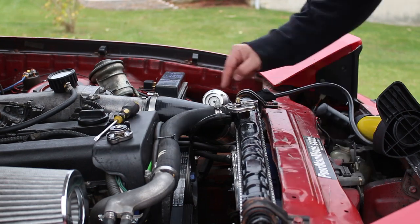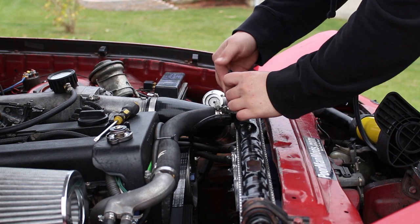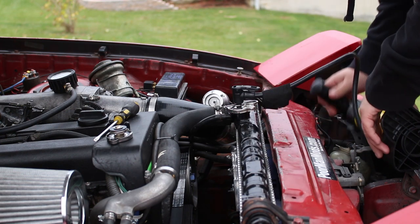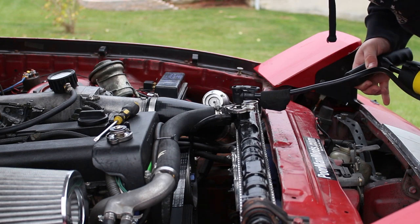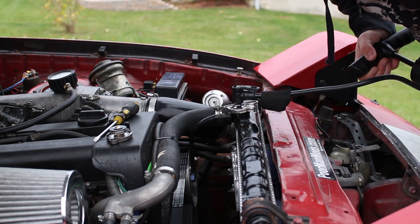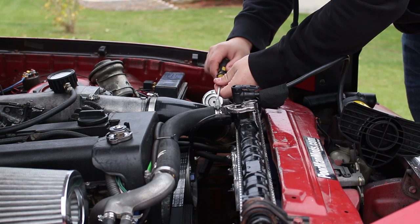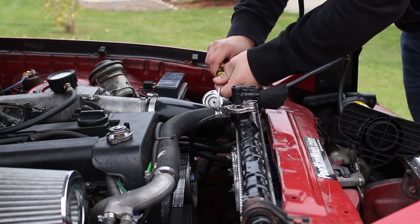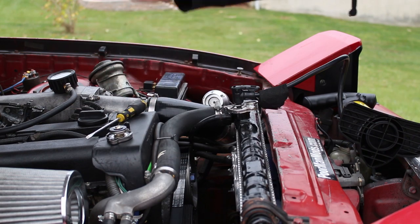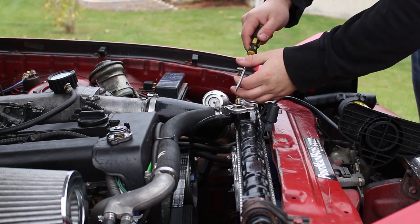I've loosened up this clamp a little bit and I'm going to pressurize it again just to show you that it is actually pressurizing the system and not just the radiator. You can hear bubbling — it's leaking. So once you find a leak, tighten up your clamp or fix the hose that's leaking, then depressurize it.